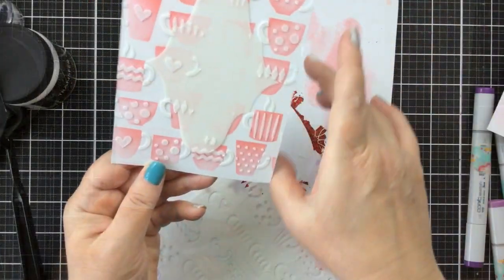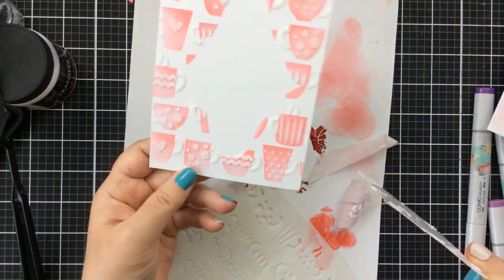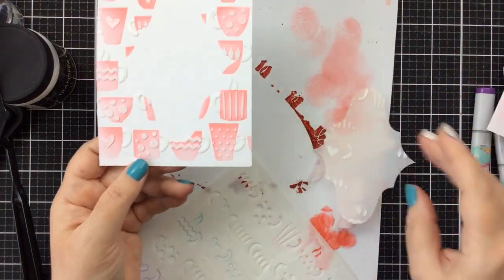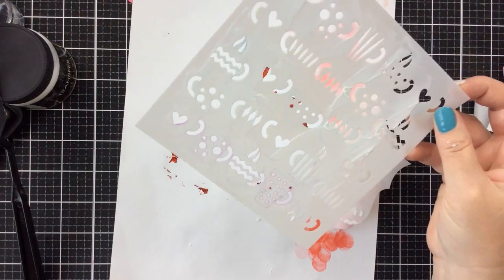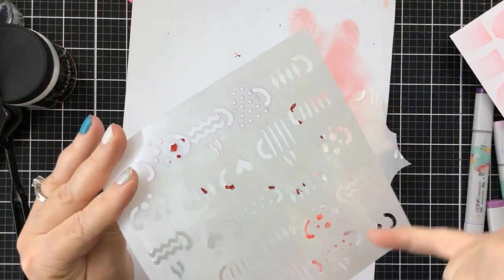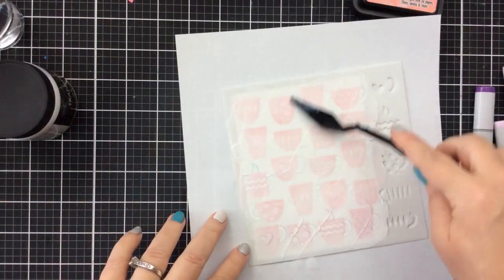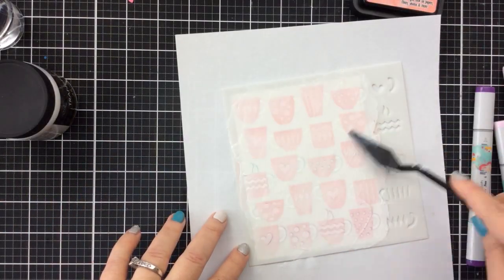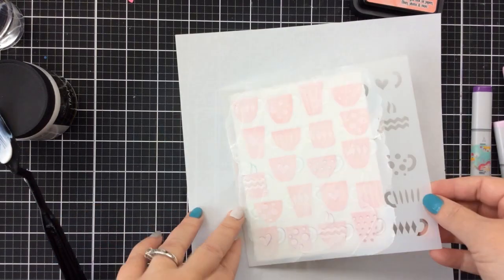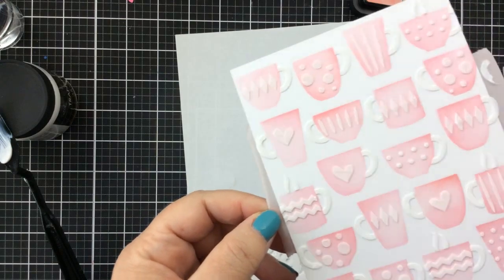I'm using my finger to wipe around those edges and clean off any that might have gone over the edge. We've got a nice clear white space in the center. Before I use this on my second panel, I'm going to wash this off and dry it completely because I may have gotten some through onto the back of the stencil, and that leaves smudging and not really great-looking foil. So I usually do wash in between.